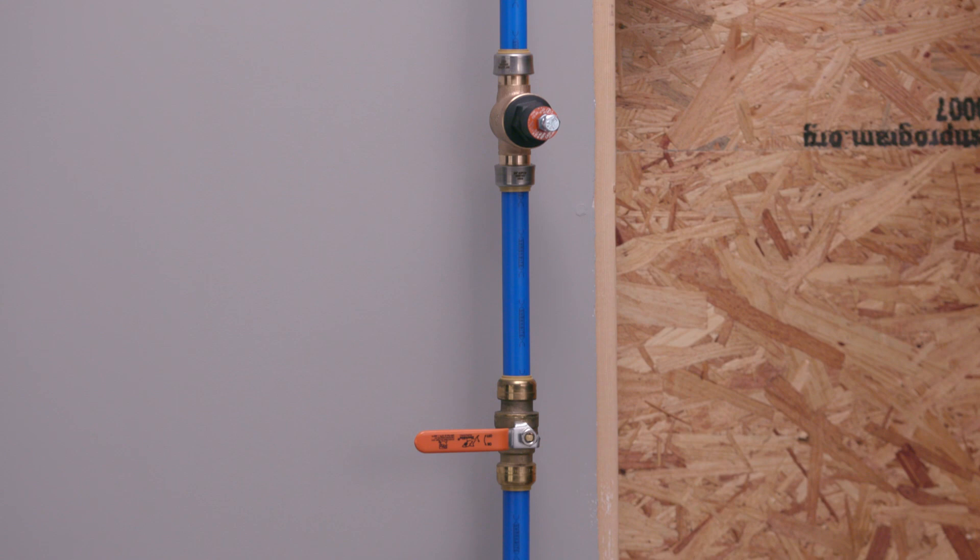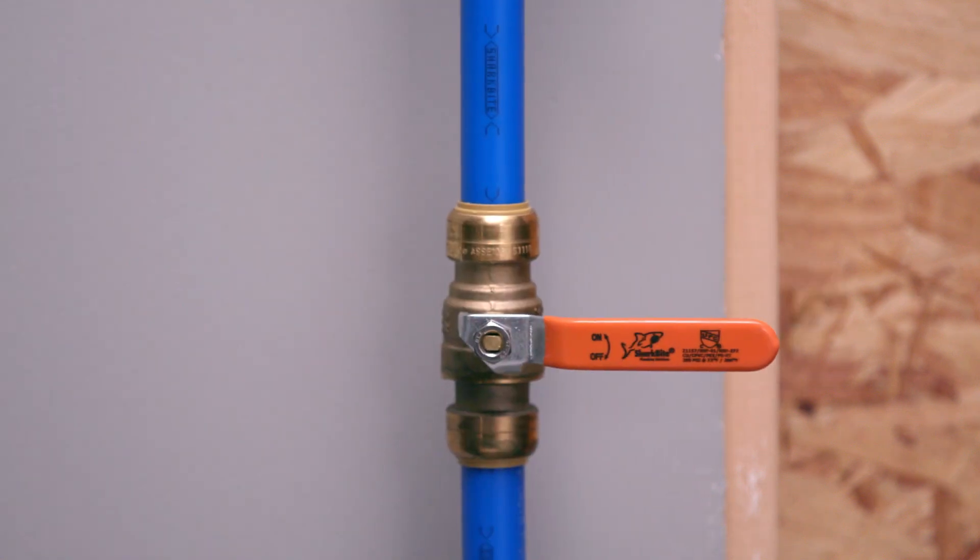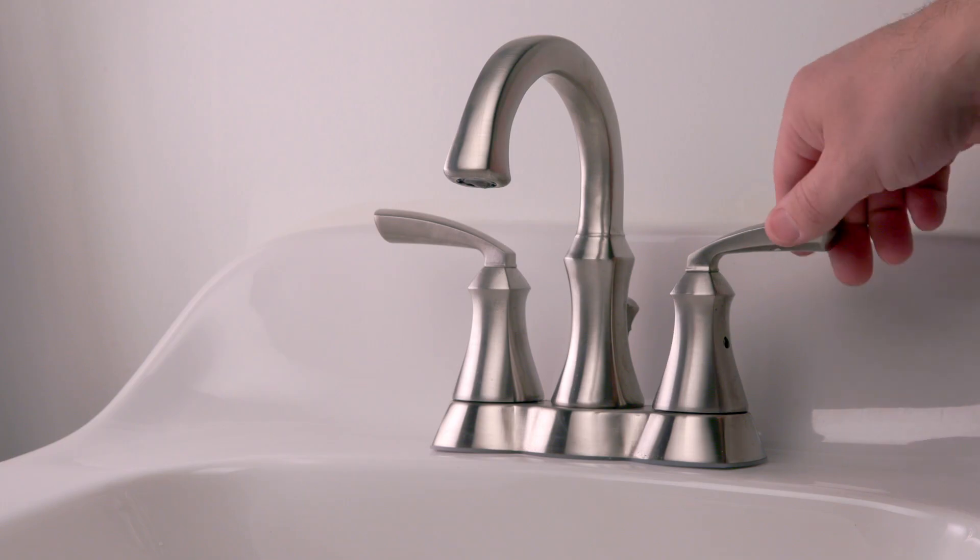The control can be installed horizontally or vertically. Locate the main shutoff valve on the supply line and turn it to the off position.